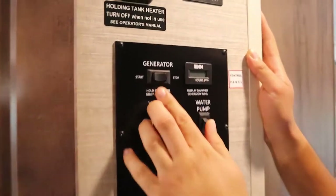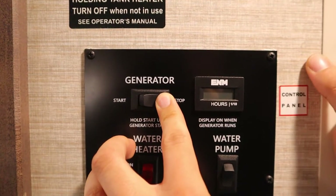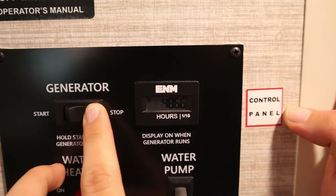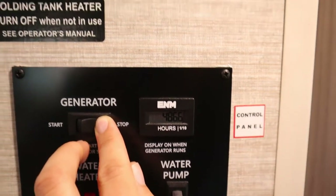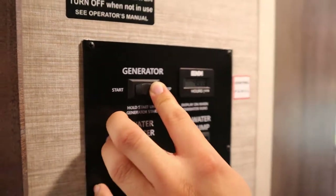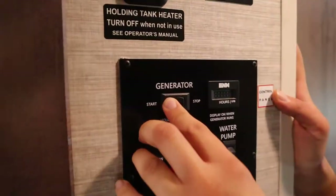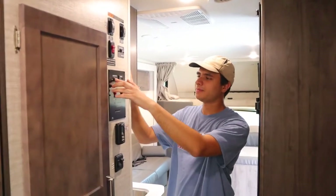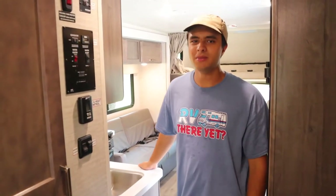Above that is the generator control. Hold down Stop to prime it first until these lights pop up, then hold down Start. The display shows the total number of hours the generator has been running — currently about 487 hours. We recommend running the generator for no more than three hours at a time, then turning it off for three hours to let it cool down. Once it starts, when the microwave beeps you'll know everything is running — it can take up to two minutes.